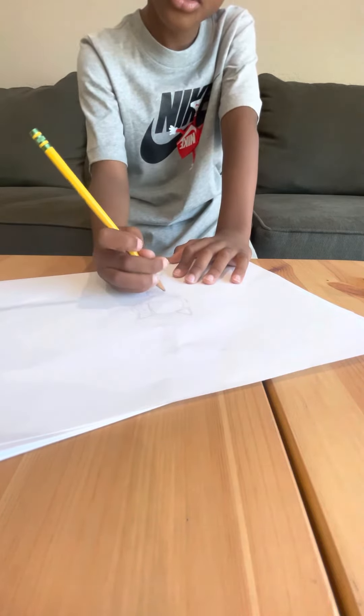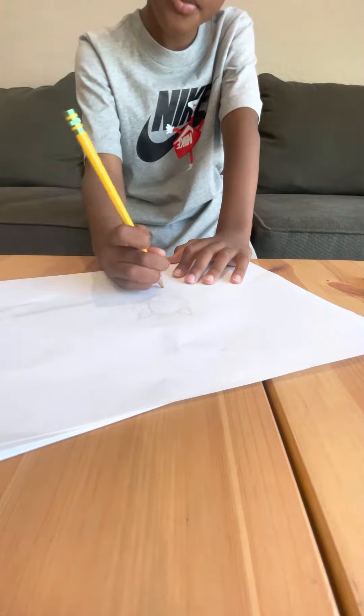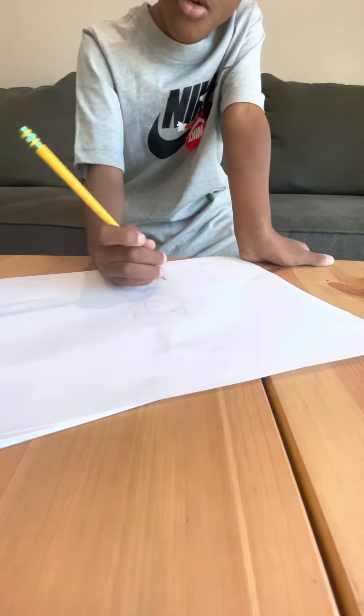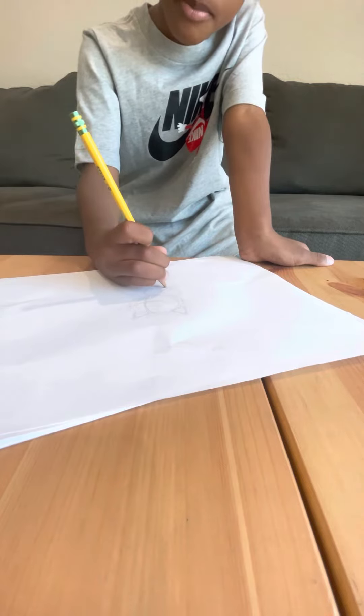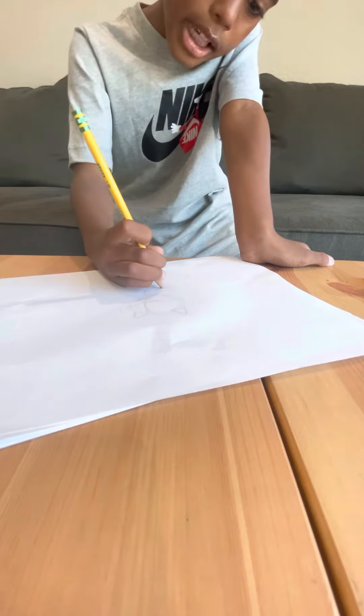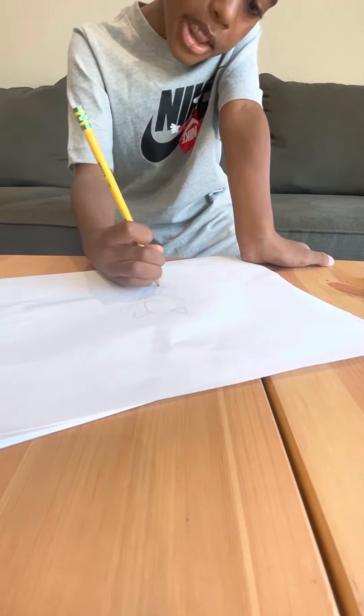And now do the arms. If you already did the arms, go to the next part and skip this part.